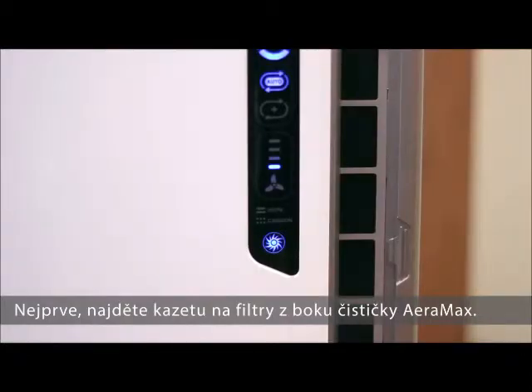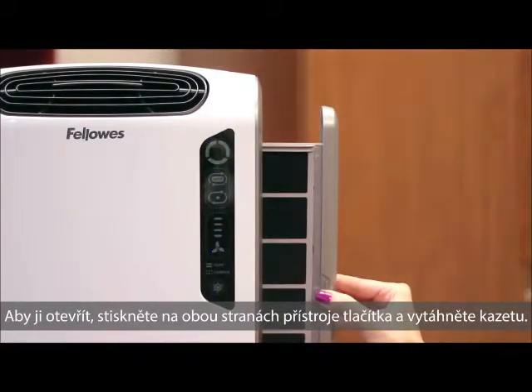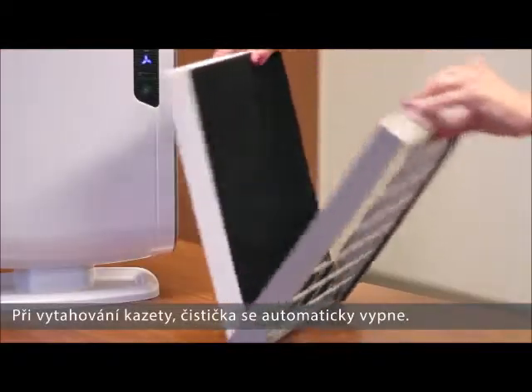First, locate the filter drawer on the right side of your AeroMax air purifier. To open the filter drawer, compress the tabs on both sides and completely pull out the filter drawer. If your air purifier is on, you will notice that it will automatically shut off as you pull out the filter drawer.